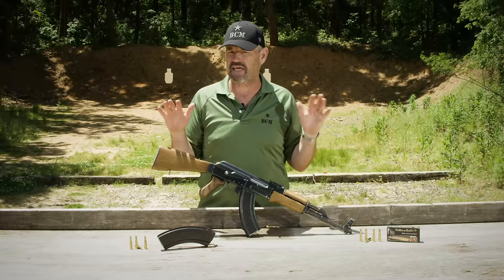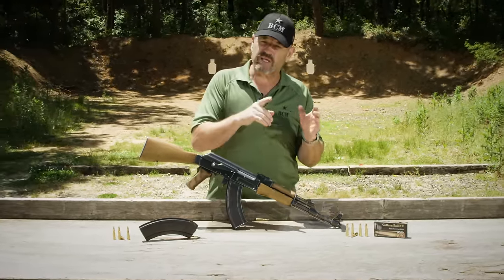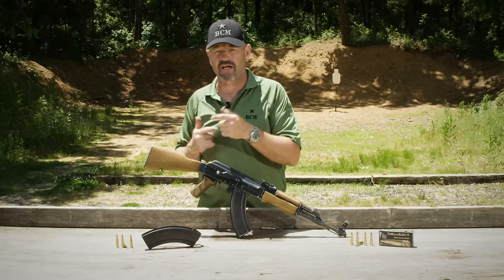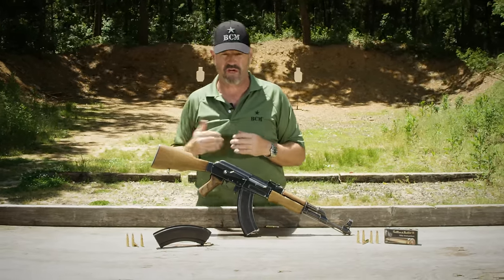Extremely well-made guns. Fit and finish and quality is probably the very best of any AK manufactured gun along the production line. Early features had a lot of commonality with Type 1 parts. Later Type 2 guns had a lot of commonality with Type 3 parts, or the later milled receiver AK-47.